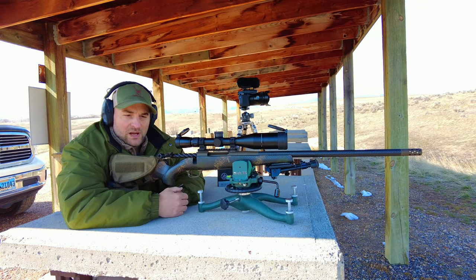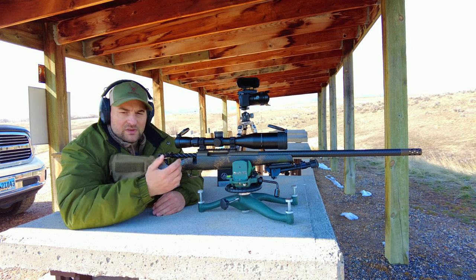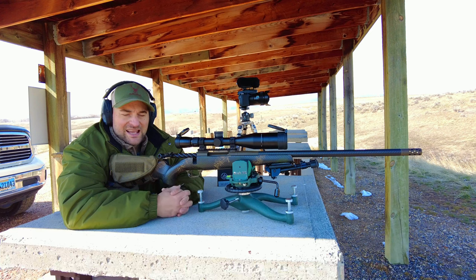It is fully Cerakote coated as well, which is something to note. It has a two-position safety — when the safety is on it locks the bolt in place — and it features a 54-degree bolt throw.